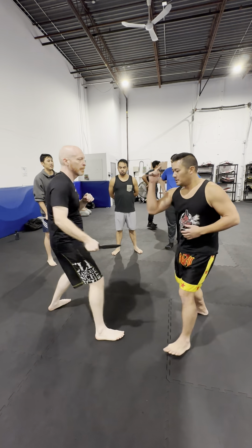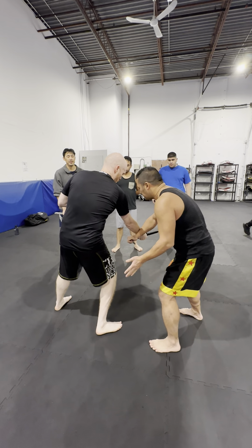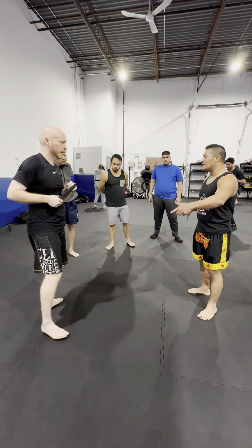So when he goes on the low side, I'm going to check with the same hand — the right hand — and I'm going to carry out. So it's different from this, where I'm on the inside line. Now I'm immediately going on the outside line.